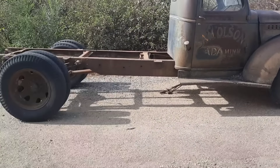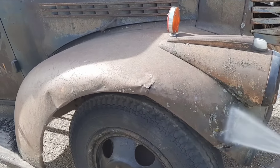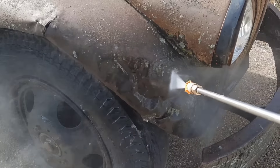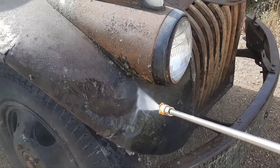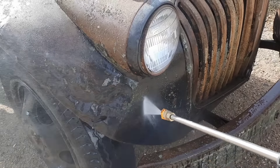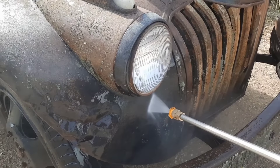Just got a cheap little hundred-dollar power washer — it's all you need to clean these kinds of trucks off. You don't want to take off all the paint. It all comes off easily. I think this truck last ran maybe in the 1980s, so about 40 years' worth of moss growing on her.